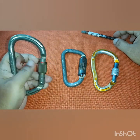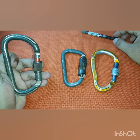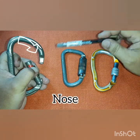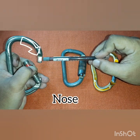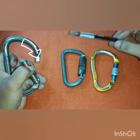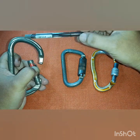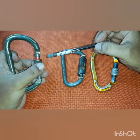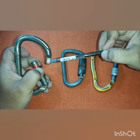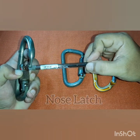Next we've got the gate. The gate is this part — it closes and opens. Next we've got the nose, right here. Some people have different terminologies; they call this a notch, but I call it the nose. Some people also call this part the nose latch — the nose gets inside the nose latch on the other side.